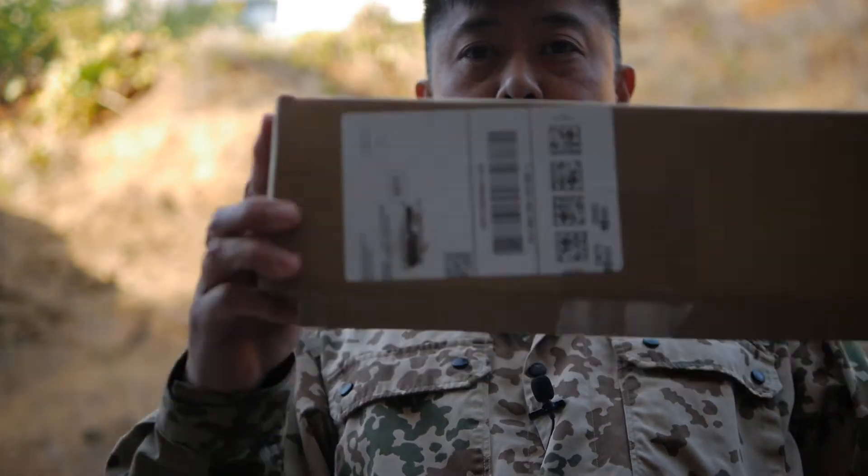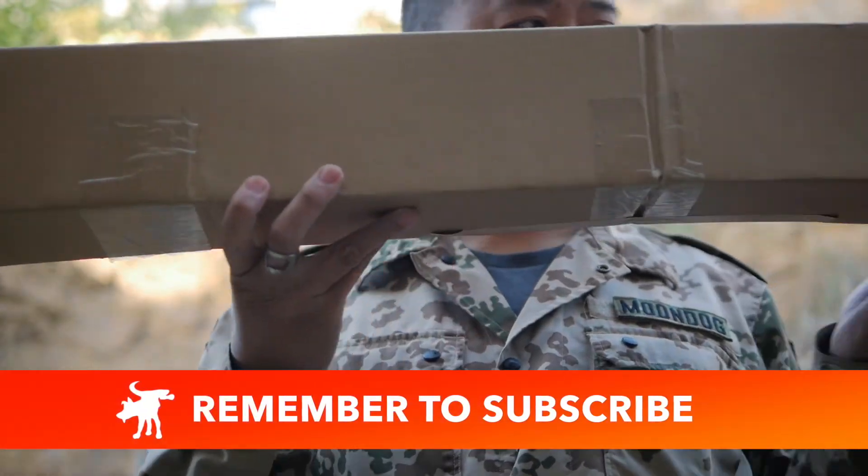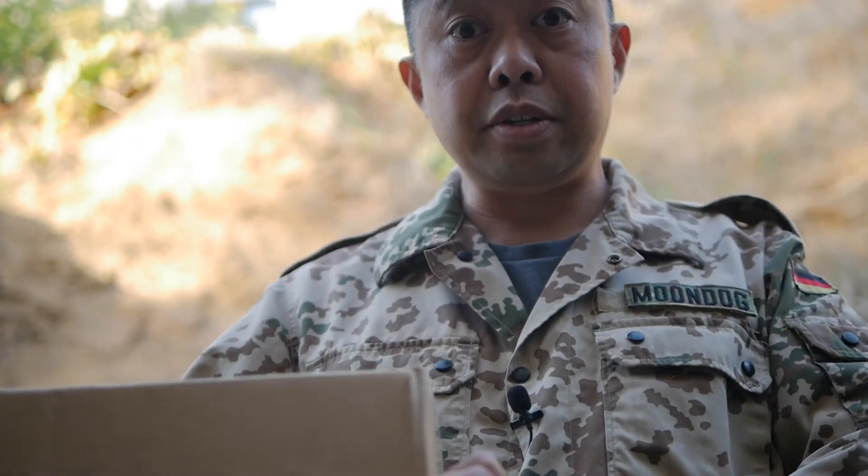Hey, Moondog here. I just got this package from Amazon. Wait, there's more — 75 inches, in fact.